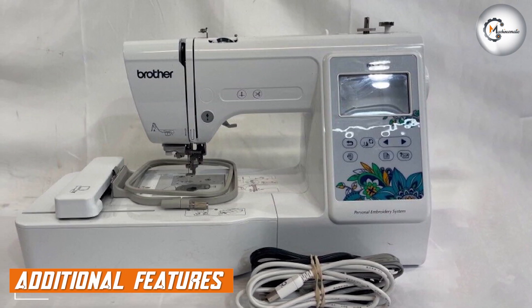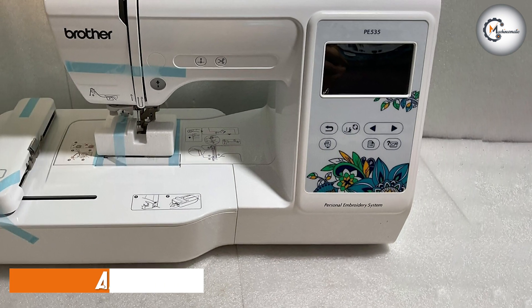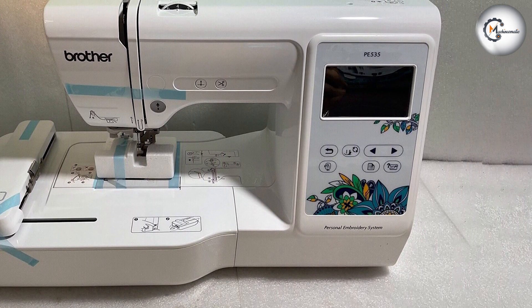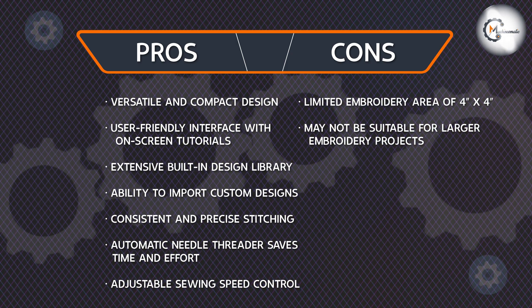The Brother PE535 comes with some additional features that enhance its functionality. One notable feature is the built-in LED light, which illuminates the work area, ensuring optimal visibility while embroidering. The machine also has a quick-set bobbin system, making bobbin changes quick and hassle-free.